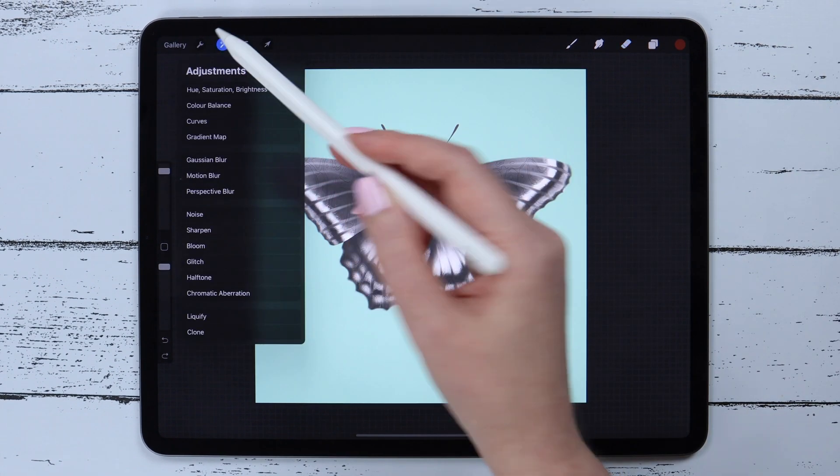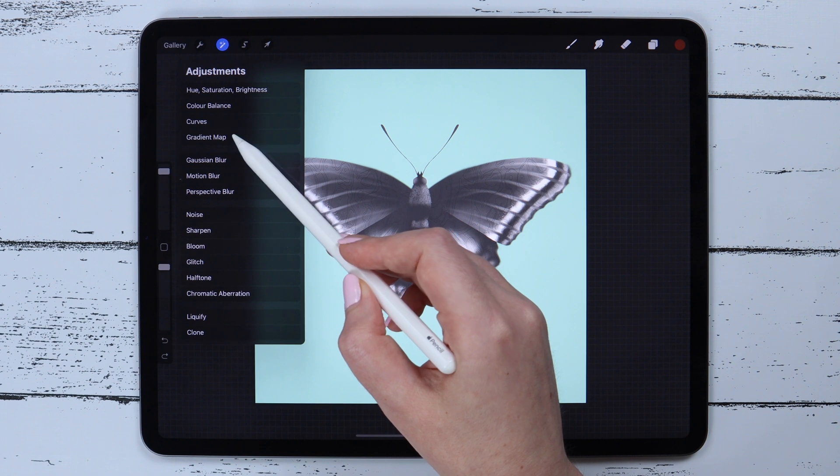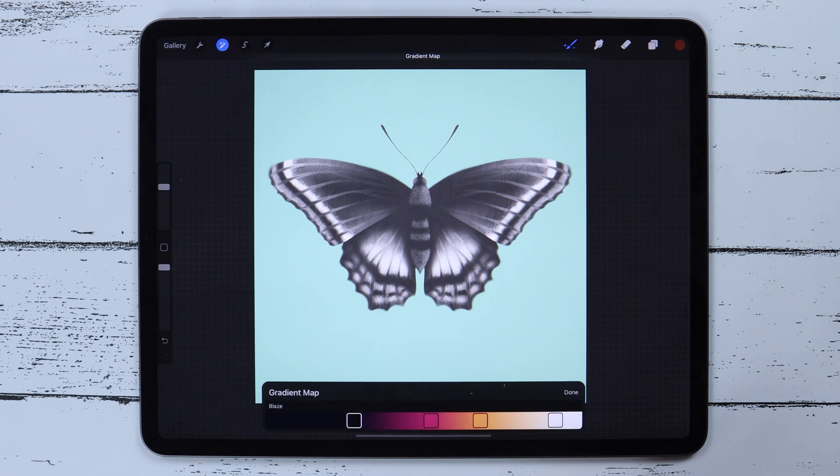One of my favorite innovations here is the Gradient Map, which also has two options. I'll try the pencil first. Here you can see a few gradient schemes — you can try them, play around with the colors, and apply it on your layer.